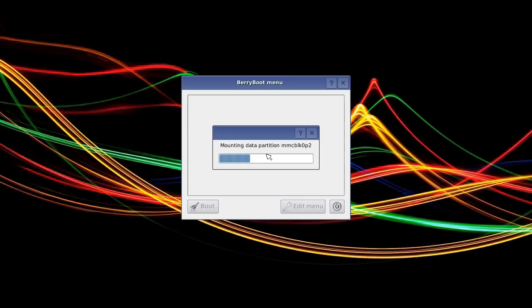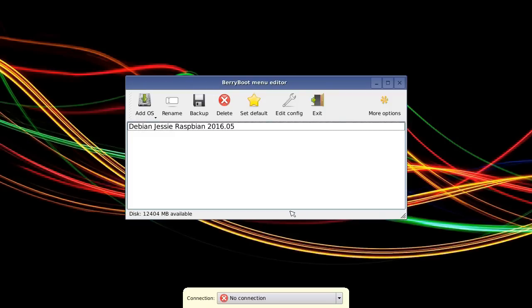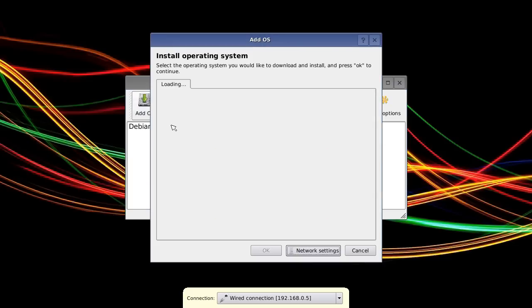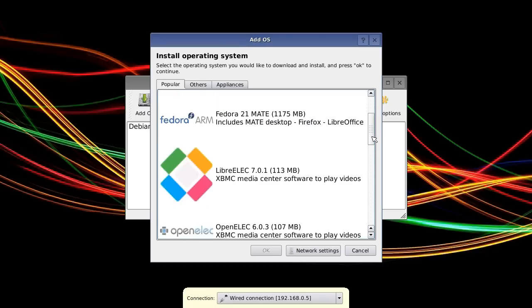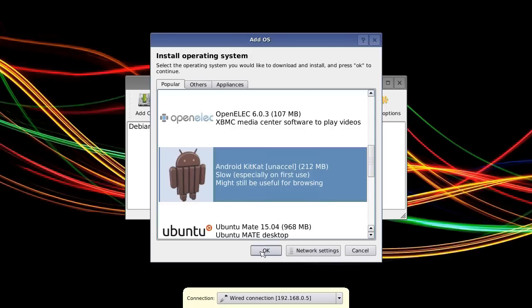Here we are booting up again. We should get back to the boot menu fairly quickly — our familiar four Raspberries, and there we are at the boot menu. We could boot into Raspbian, but I'm going to click Edit Menu and add another operating system. If you single-click the Add OS button you go straight to the list of choices, but if you click and hold you also get a chance to put an operating system on from a USB stick. I'll select Download OS from Internet, and this time I'll try something different — let's try this experimental version of Android KitKat. I'll select that and click OK.